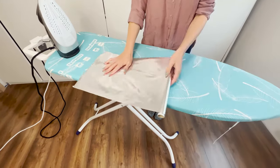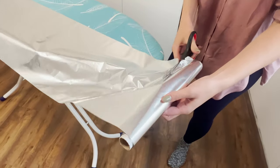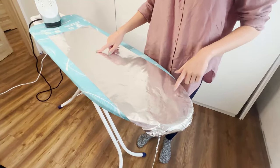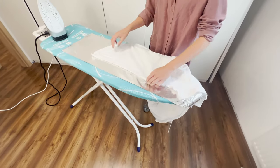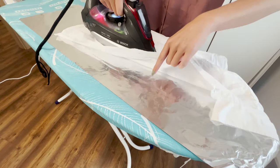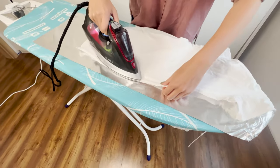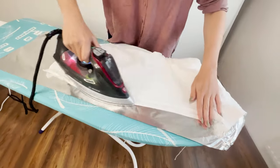This trick will make ironing much faster. Just spread aluminum foil on the ironing board — it's important to place it with the shiny side up. Then iron the clothing. The foil reflects heat from the board, which straightens both sides of the fabric. Just run the iron over a few times and you're done.